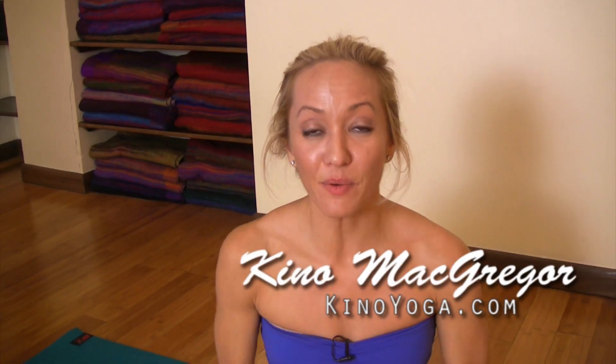Hey everyone, it's Kino here. Today we're going to take a look at the transition from titibasana into handstand. If you've never tried this before, check out my other video on how to do it with a strap. Today we're going to try without a strap.